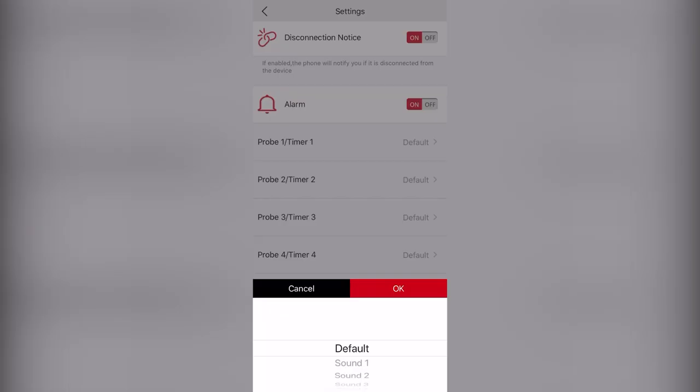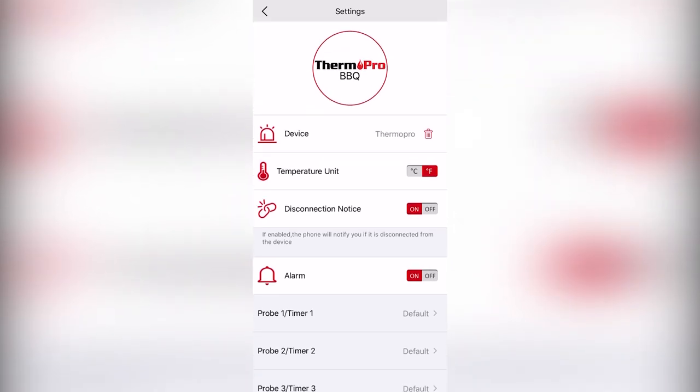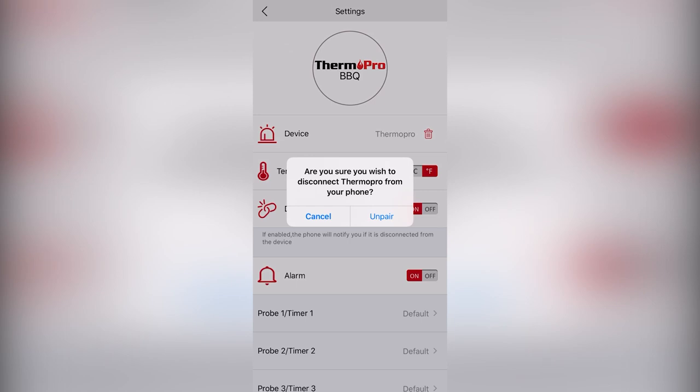You can also change the tone of individual alarms, toggle the alarm on and off, the disconnection notice on and off, and swap the temperature readings from Fahrenheit to Celsius, and finally disconnect and forget the device.